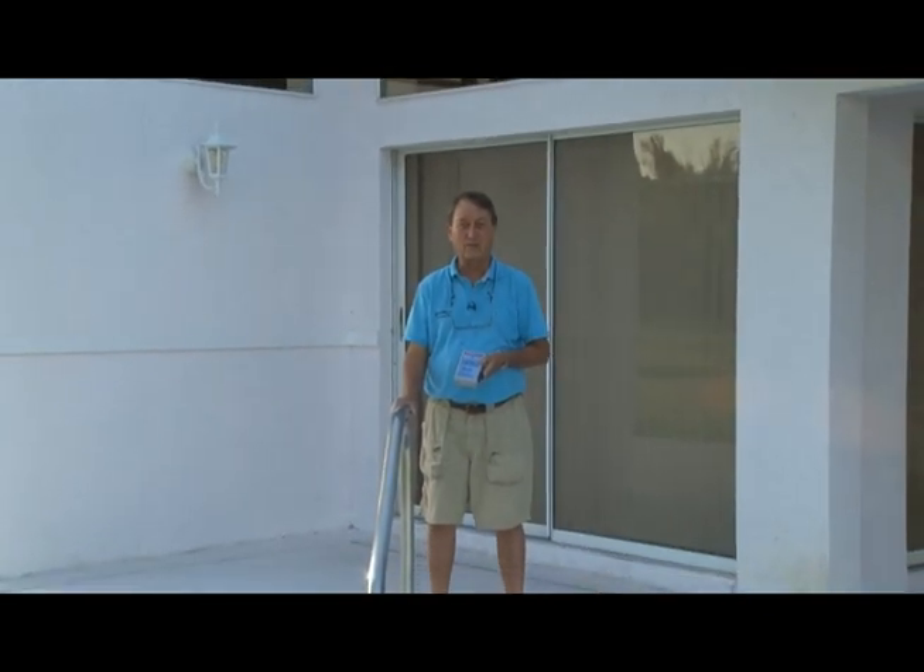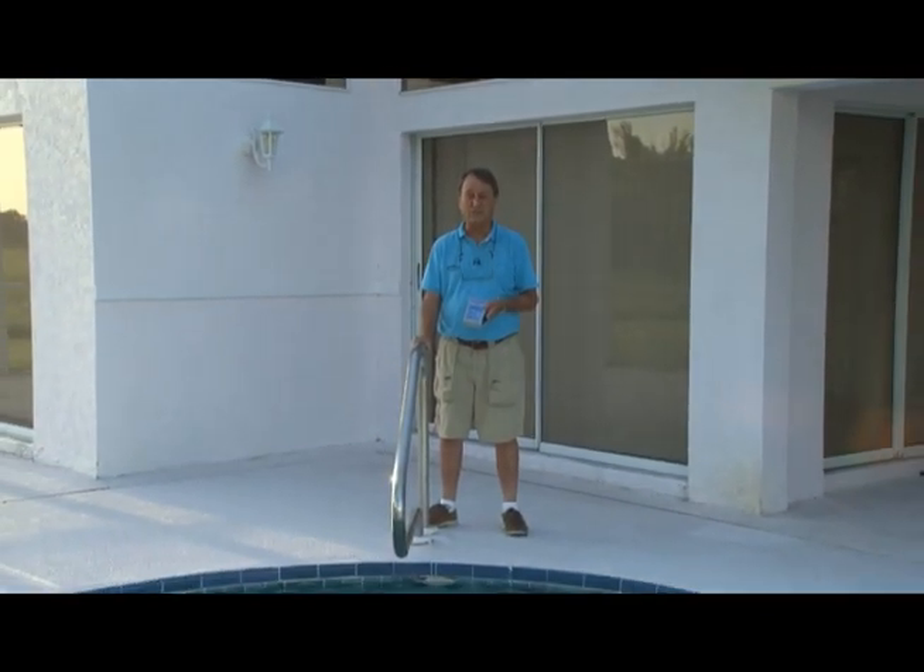Hi, my name is Skip McTie, founder and owner of SafeWater Systems of Punta Gorda, Florida. Our purpose here today is to show you how easy it is to test our ShockGuard 24-7 unit, which is basically an electrified water detection and alarm system.